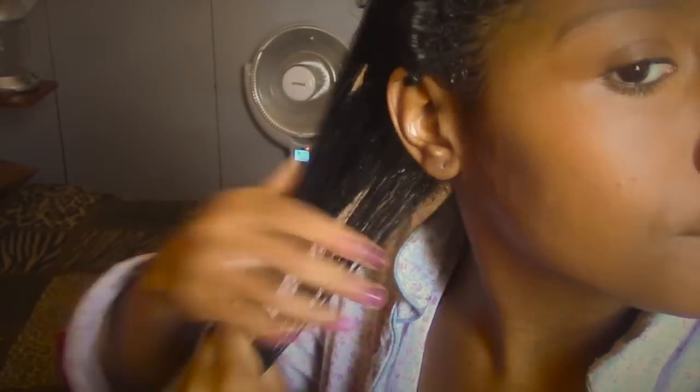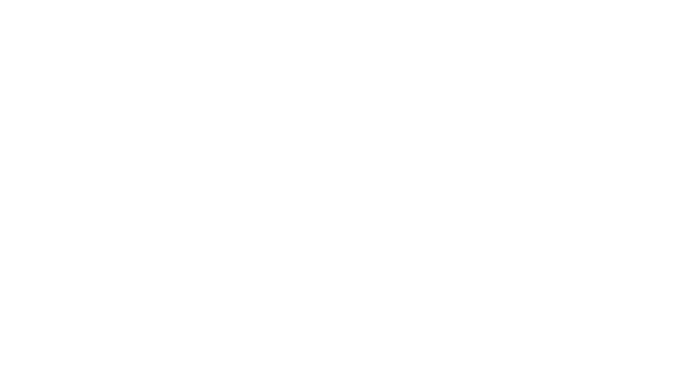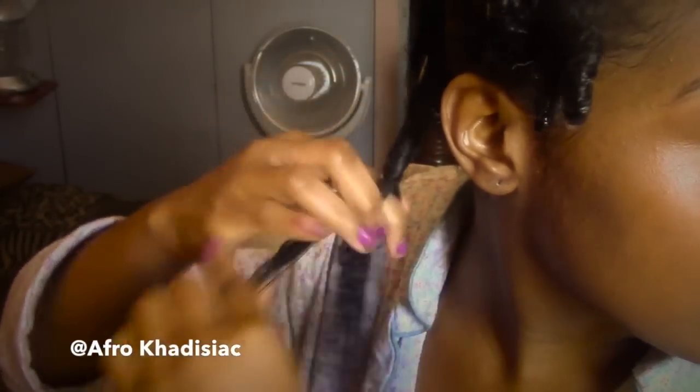Next, I'm going to take my whipped pudding by Oyin and I'm going to do the same technique. Last, I'm just going to seal with some extra virgin olive oil. Then split the section in half and two-string twist it.